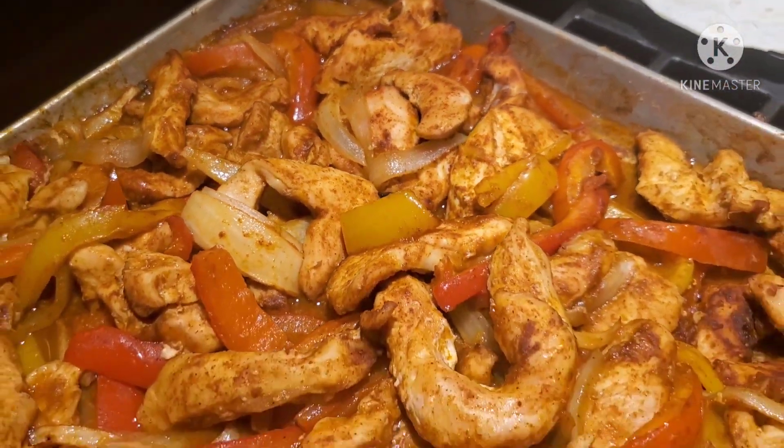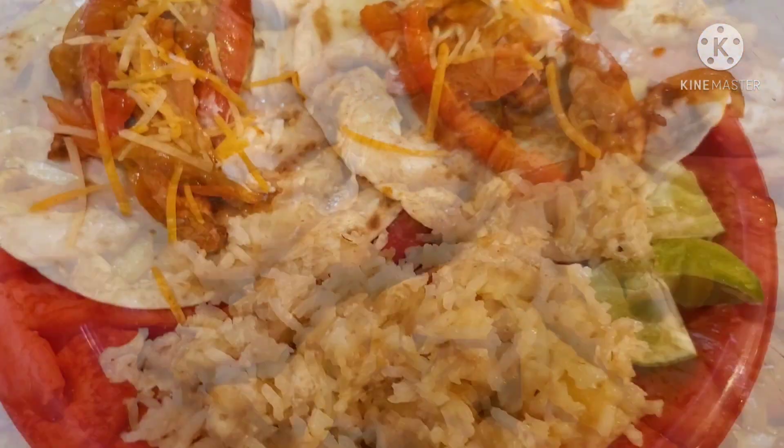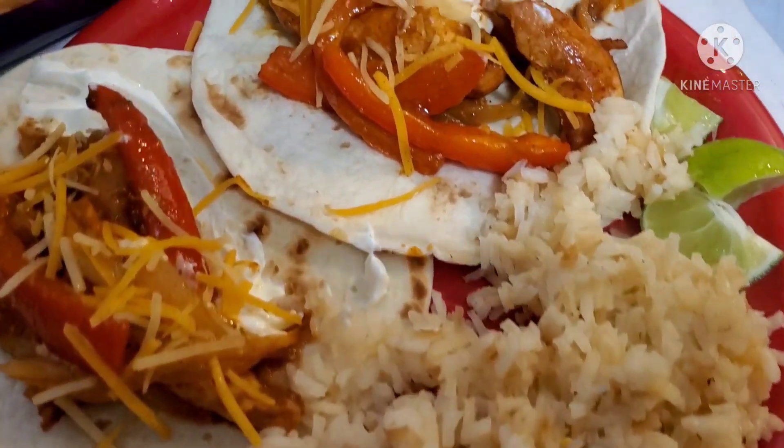Here it is out of the oven — as you can see it looks absolutely delicious and it was smelling super amazing. Here is my plate: I just served it with some rice, limes, sour cream, and cheddar cheese.